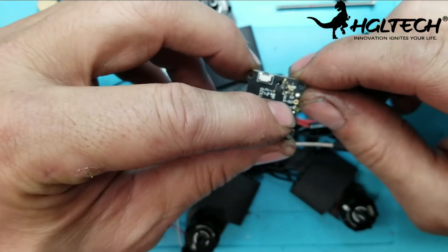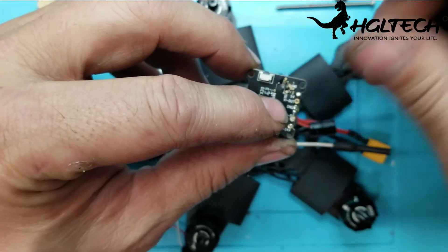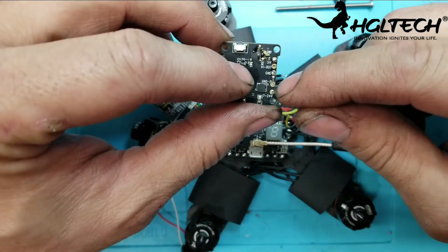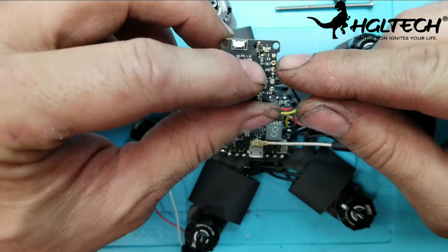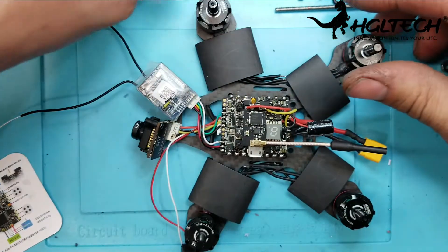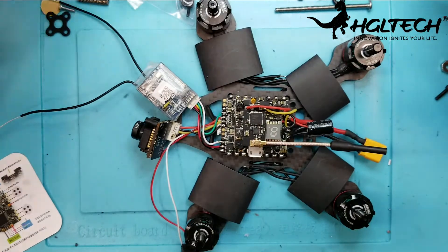That's 5 volt out. Video in and out is right in the middle, and ground. This is where you hook it up: 7 to 24 volts in, your ground, and then your video wire is the one right here in the middle. So if you hook it up the other way, you're going to blow something. Just letting you know.